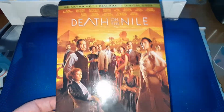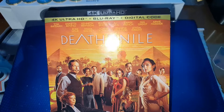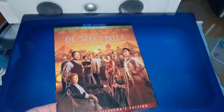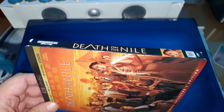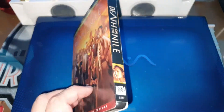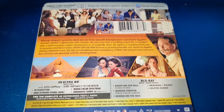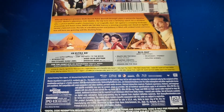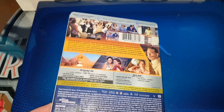Como ven, no tiene el relieve el slipcover, pero sí viene brilloso y en un tono metálico muy padre. La portada en una espina tenemos a un personaje y en otro tenemos a Poirot. Bueno, como ven aquí está la parte trasera — este es un tipo de película de tratar de adivinar e investigar quién fue el que cometió un asesinato.